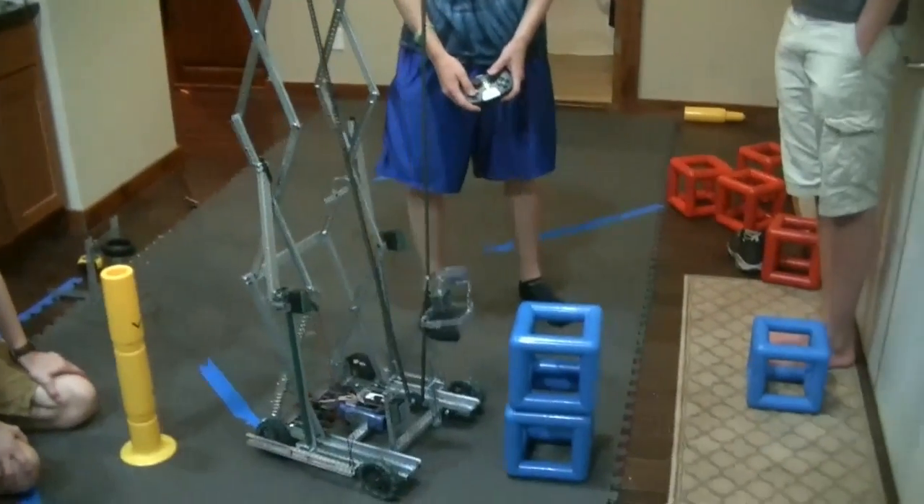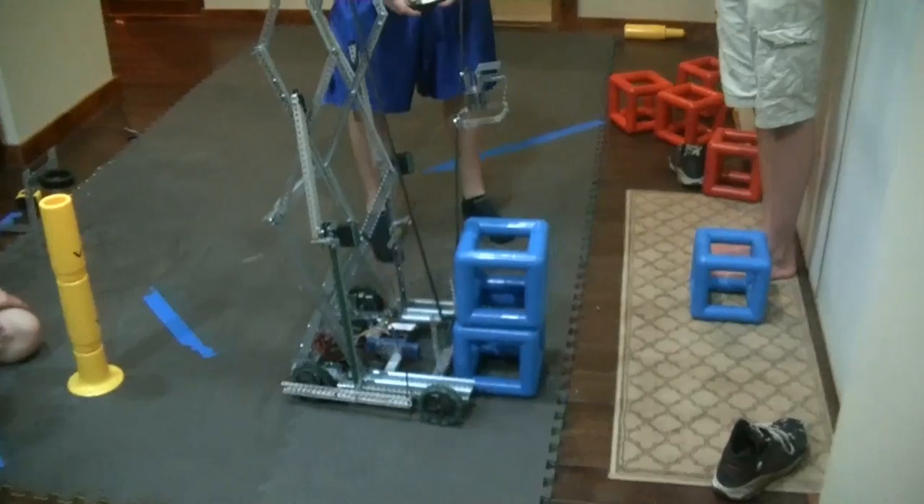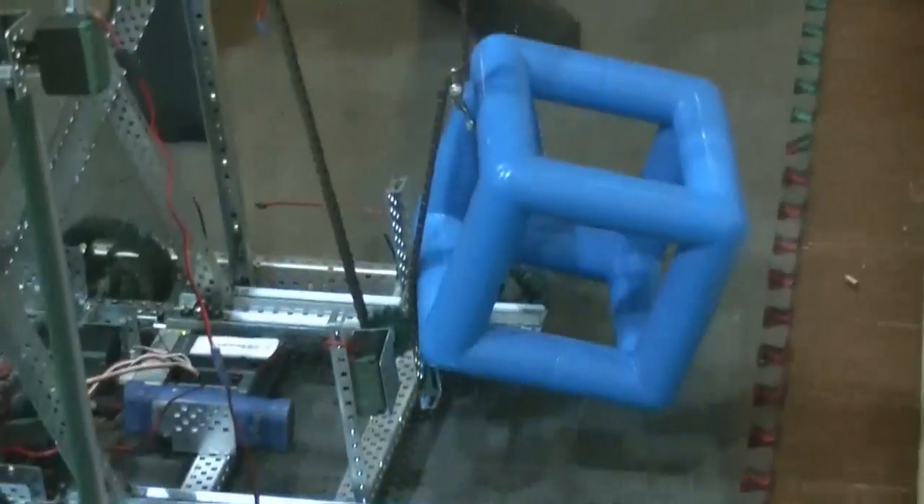With our chain design, not only can we pick up blocks but we can pick up multiple at a time with all of the many chains we have.